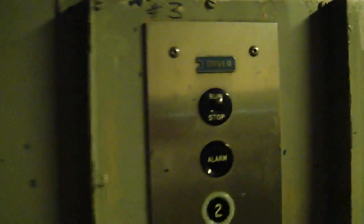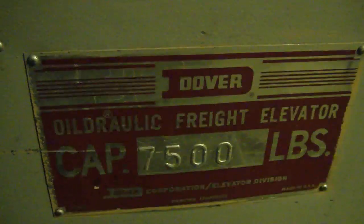Now we're going to get our cab view. It's a very nice older Dover elevator. Look at these fixtures — beautiful older Dover fixtures. There's no phone in here, just an alarm bell. 7,500 pound capacity.